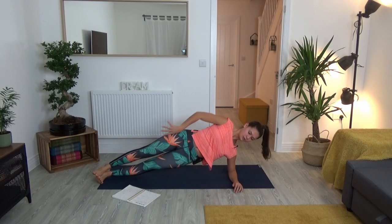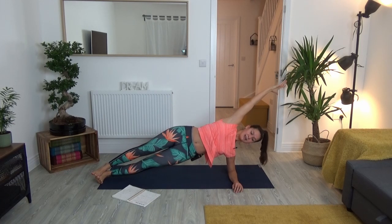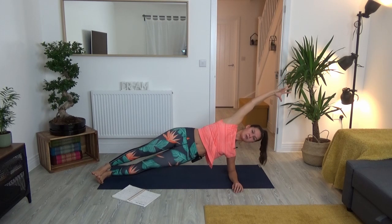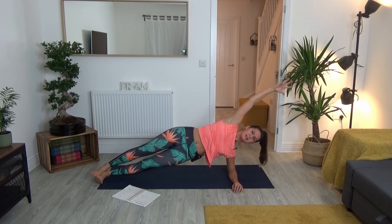Draw your navel into your spine and push the heels away. If you want to go further, lift the left arm and stretch it above the head, creating strength and length through the left side of your torso, the left ribs. You can look down, keep your gaze forward, or maybe look up toward your fingertips. Keep lifting the hips.